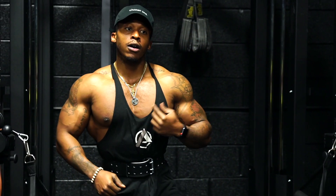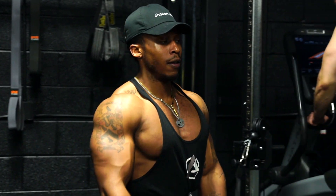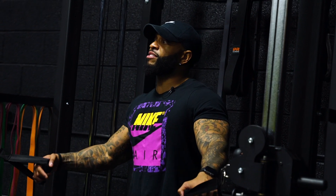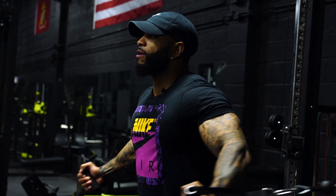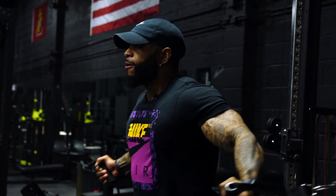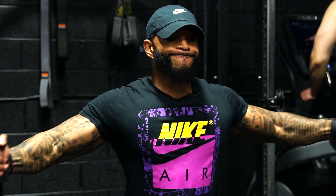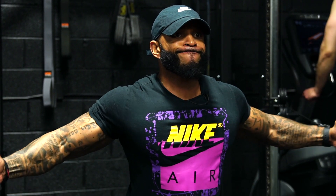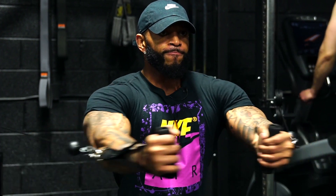You've grown a lot, man — I've seen your growth through social media. The definition you've sustained the entire time, even right now, leaning out. Health is key — you can't get injured. It's so difficult. I want 100% every day, but you've got to know when not to push it. That looks beautiful, bro — open and close that every time.